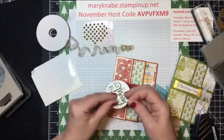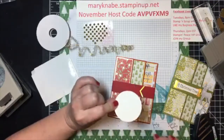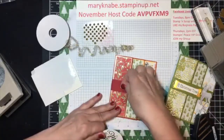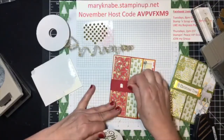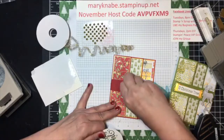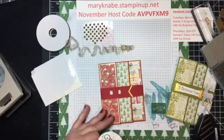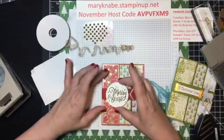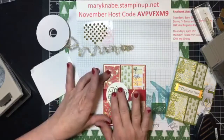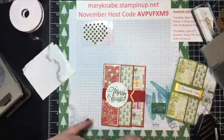On this, remember, you do not want to put adhesive or dimensionals all the way around your circle. We only want to adhere to the belly band. So I'm just going to put a couple of these dimensional pieces that I've cut from the edges right onto the belly band, and then place that circle on top.